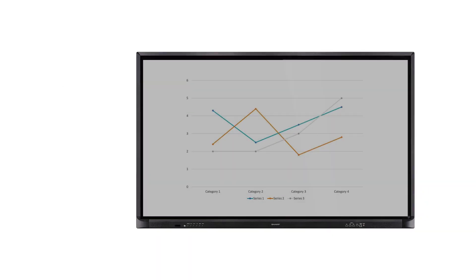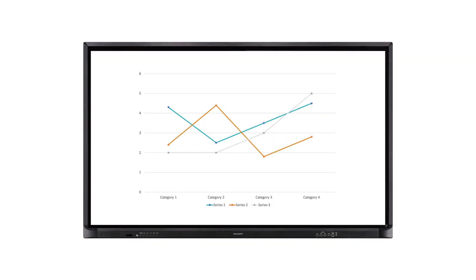An OPS-compliant slot on each display in this series allows an optional card-based PC to be installed without the need for an external set-top box.